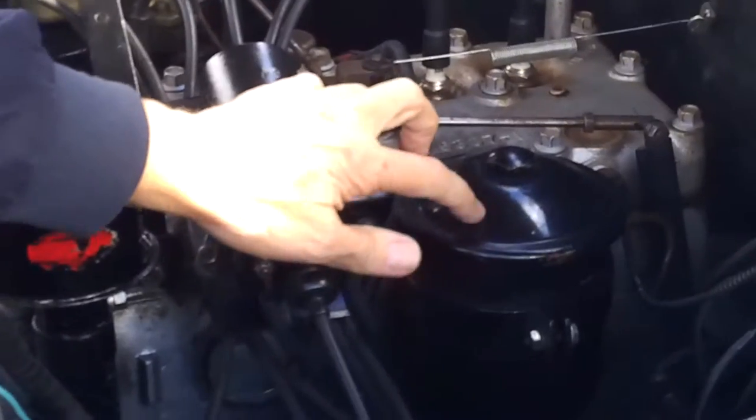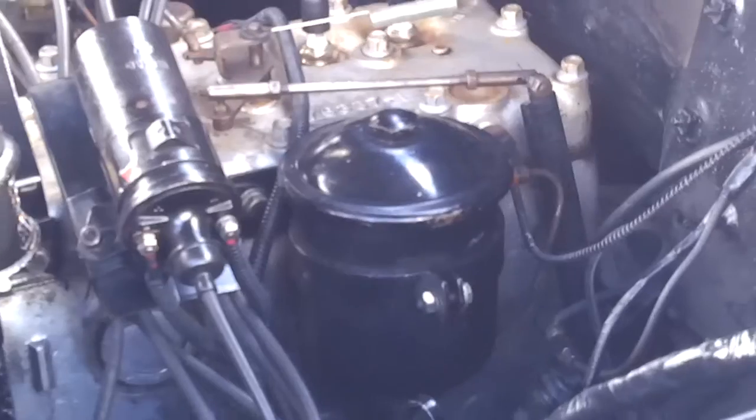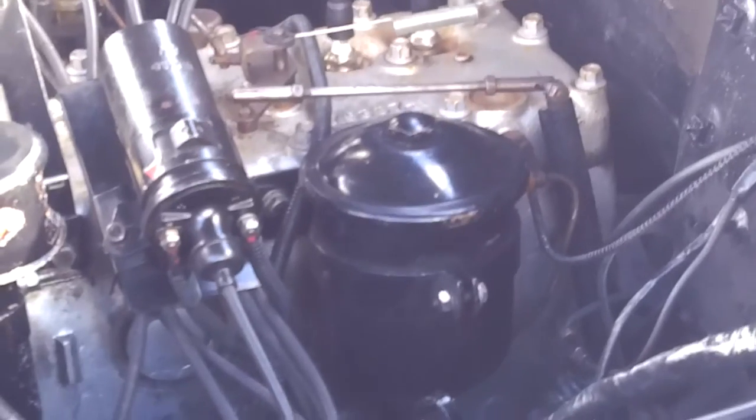This here is your oil filter. The oil filter on these cars was optional — you had to pay extra for an oil filter. It's amazing, isn't it? So my recommendation is that you have an oil filter.